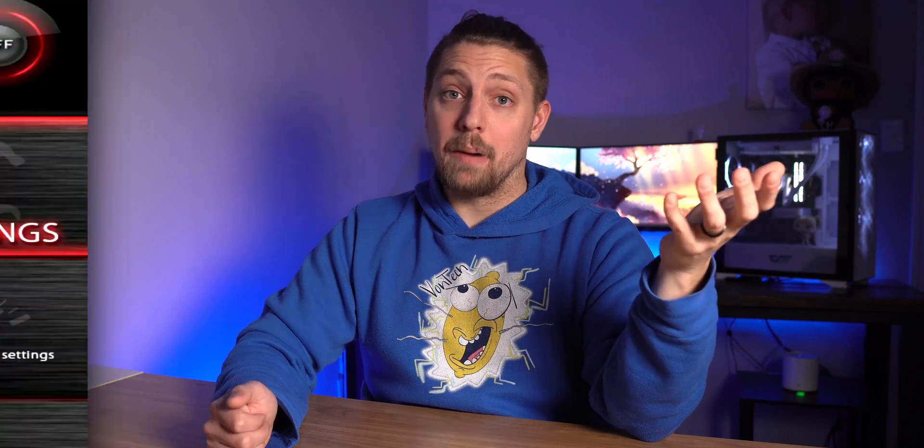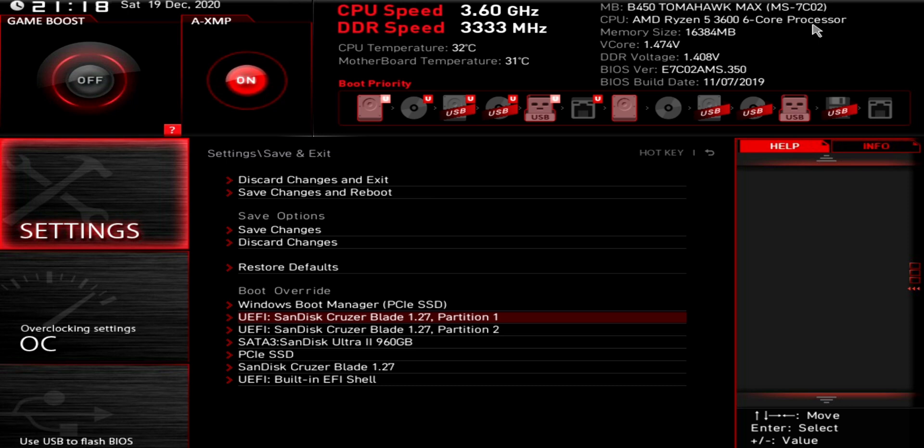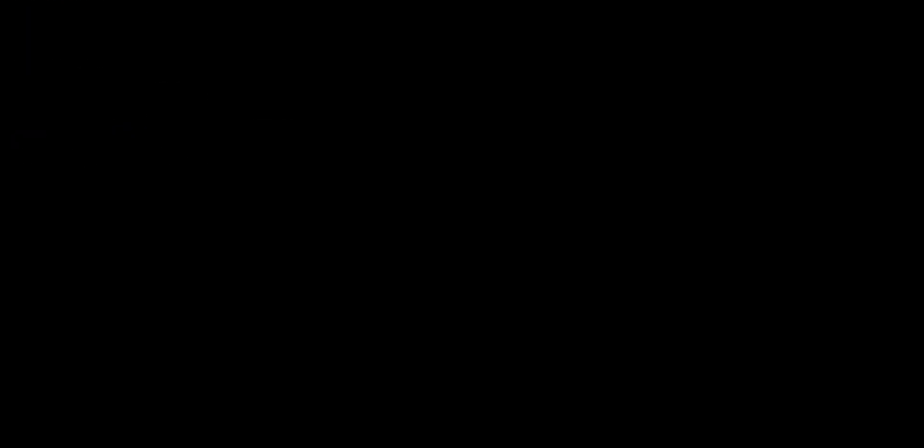Once it's done, make sure it's plugged into the back of your motherboard — don't have it plugged into a USB hub or anything like that, just directly into the back of your motherboard. Restart your PC, go ahead and enter your BIOS. You're then going to want to find your boot override settings, locate the MemTest86 boot drive you just made, and hit enter. This is going to boot you right into MemTest86, and from my experience it does take a little bit of time for MemTest86 to load off of the flash drive.